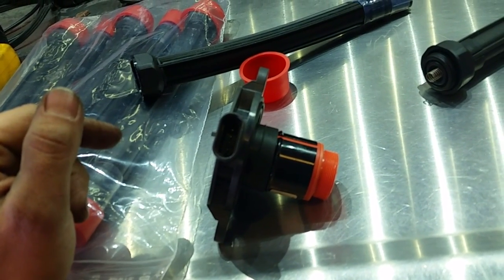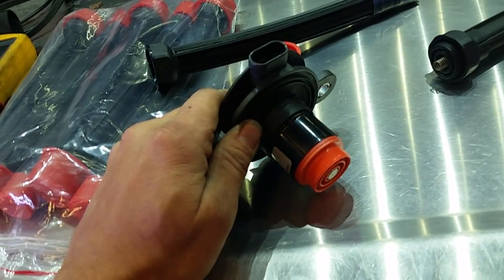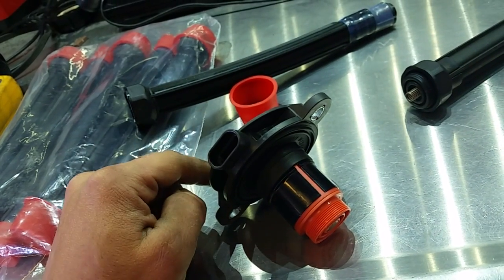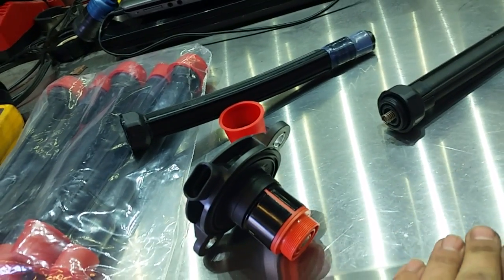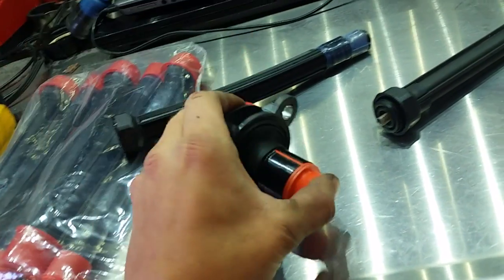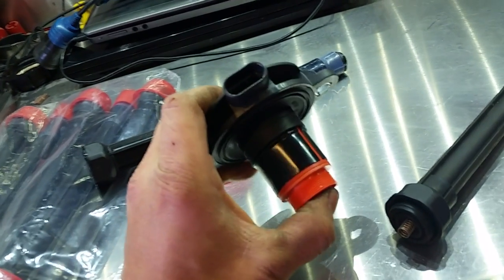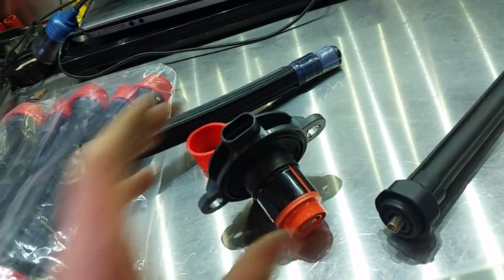For instance, if you get 4.3 to 4 kilo-ohms on one, all the rest might be between 4.37 and 4.4. If you have any significant difference — say you get one that's 4.2 and all the rest are 4.2, but one reads 4.7 — pull it apart, check the boot, and check your extension. If you have a clean extension, you might just have a coil that runs a little higher on resistance, but they should all be fairly close.